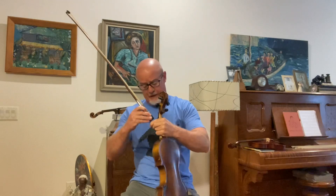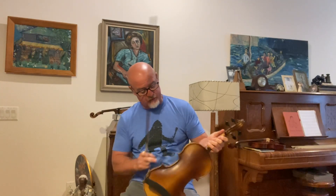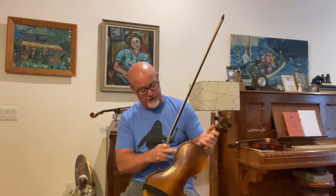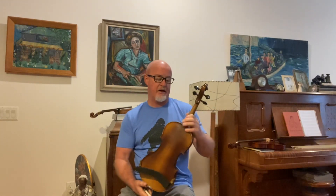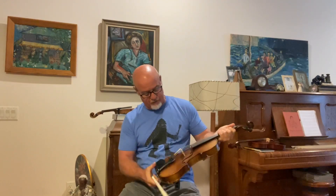So anyway, this is a powerful fiddle. It's got really good volume and good depth. As far as the condition, the varnish is original. It does have a few little chips, and I generally don't spend a ton of time trying to patch those up.